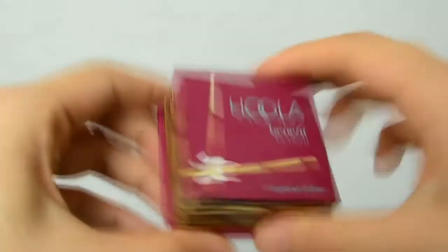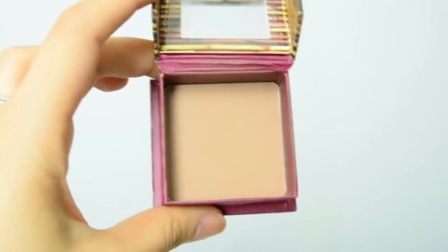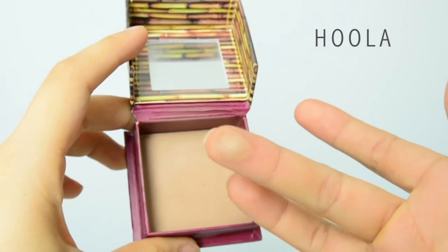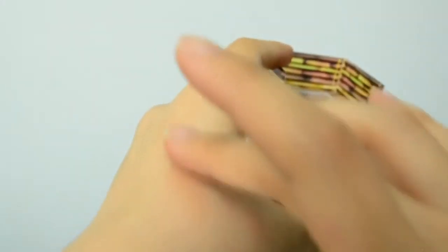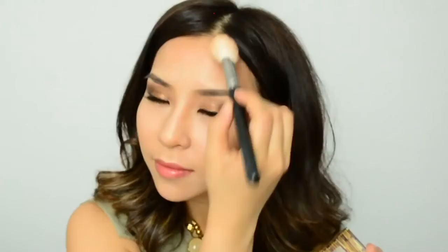Now that I've finished blending, I need to use powders to set the cream products. For the areas that I contoured, I'll be using Hoola by Benefit to set these areas and further sculpt my face. If you're looking for a contouring powder, I'd highly recommend this one — it's not too warm and it matches a lot of skin tones. I love using it on my clients. I like to use an angled blush brush to apply the contouring powder; I find it's a perfect shape and size, and if I squeeze the bristles together it perfectly fits the sides of my nose.